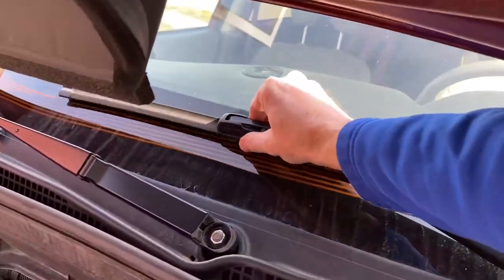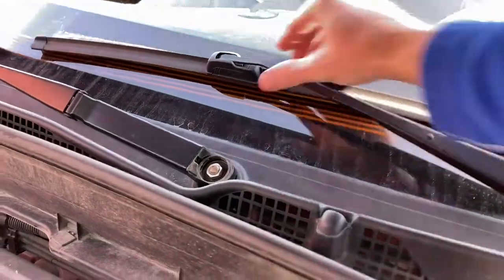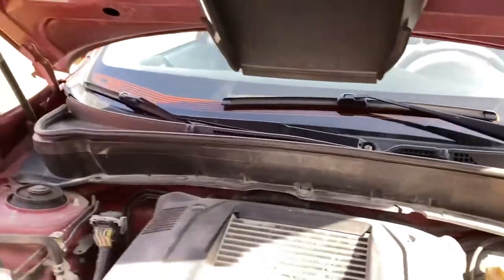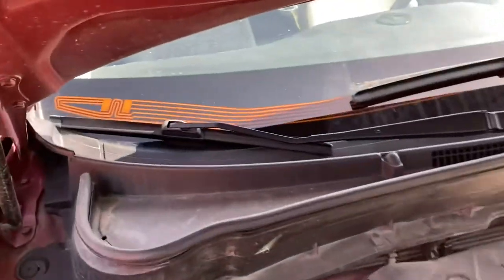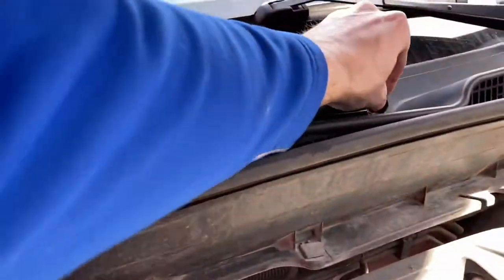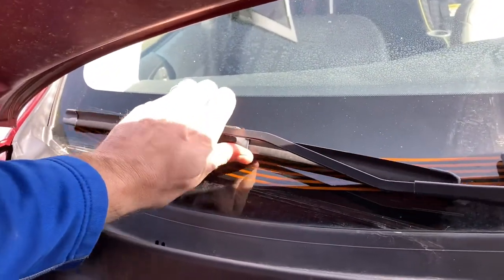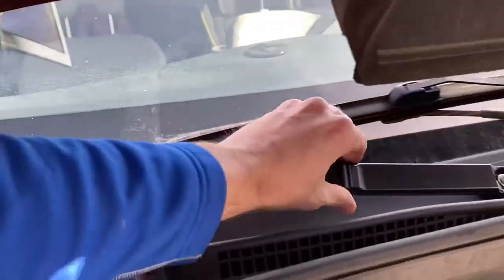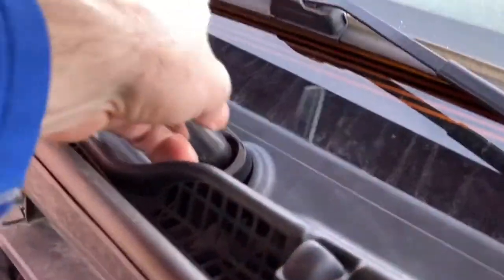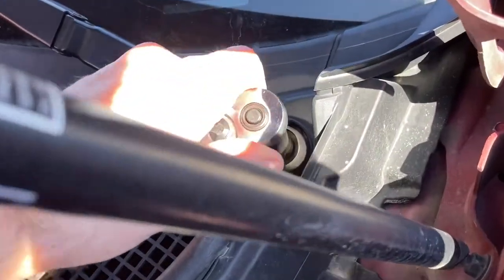We're not done yet though, because we have to adjust these to the correct position. While I'm under the hood, I'm going to adjust both of them and make sure both are indeed where they should be. This one has kind of fallen down — it needs to be on those orange lines. So before I tighten the nut down completely, I'm going to adjust it manually to make sure it's in the correct position.